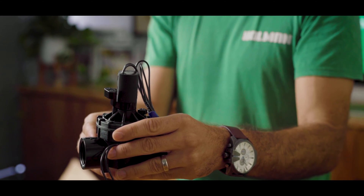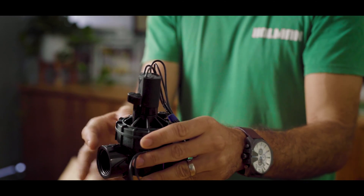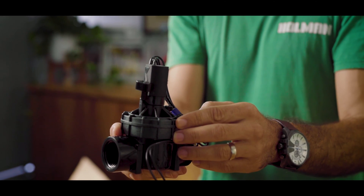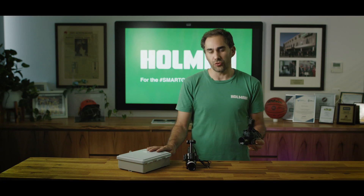A solenoid valve is essentially an automatic tap. Using a magnet within the solenoid coil, the valve can be turned on or off remotely by an irrigation controller.